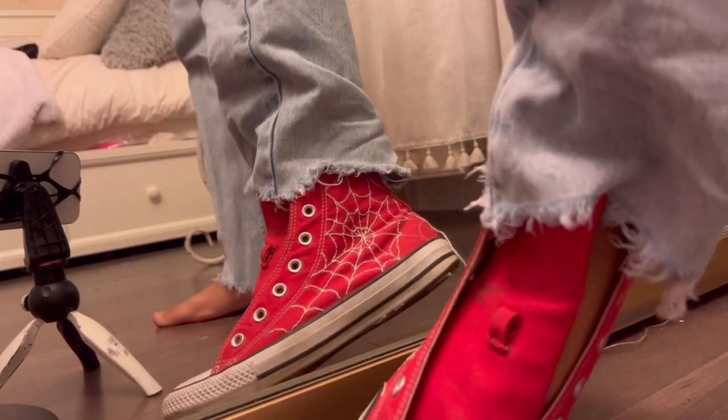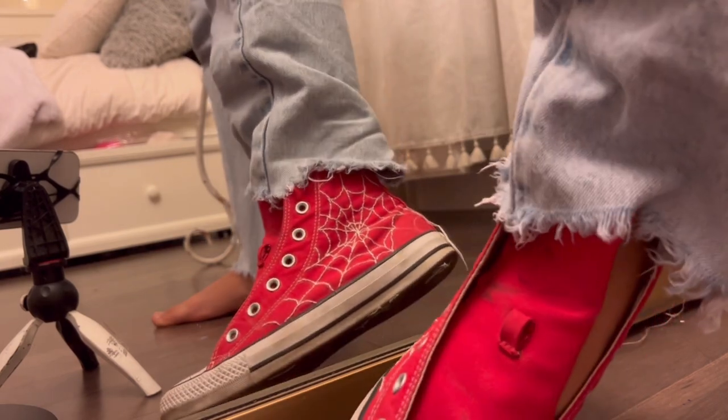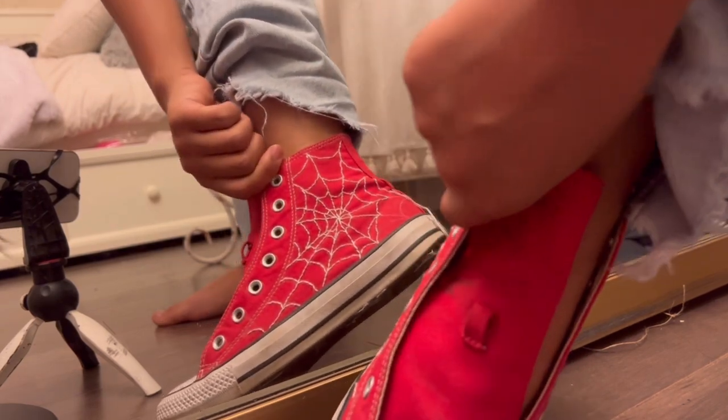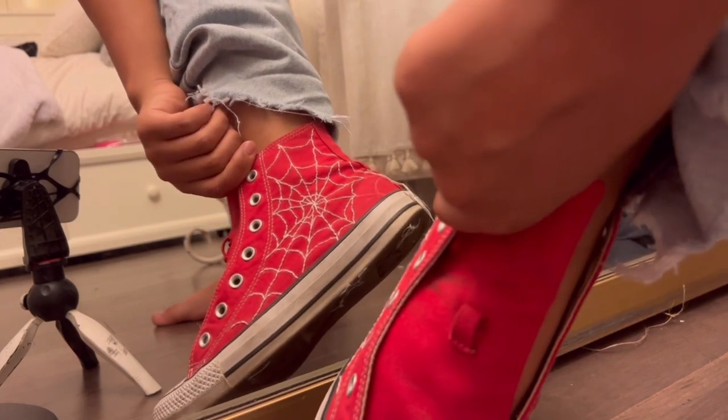Okay guys, this is the full-ish, almost finished look of the Converse. They're almost finished but I think they look really cool. Wow. Okay, that was day one - we still need to do the other shoe and finish up the first one. But whatever, I did good enough for one day. And that was five hours and thirty minutes for one shoe.